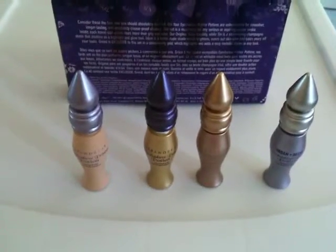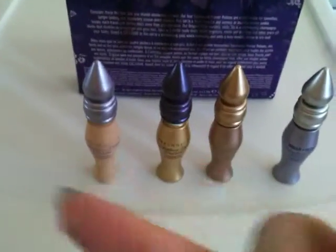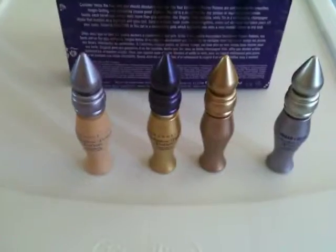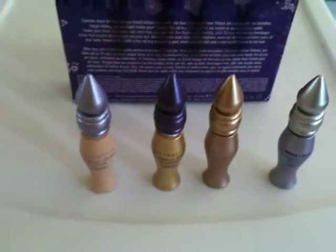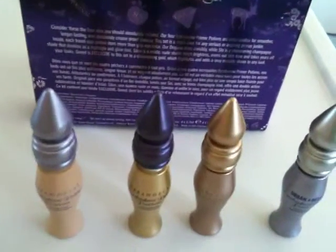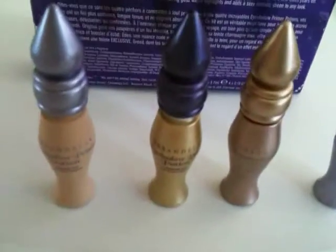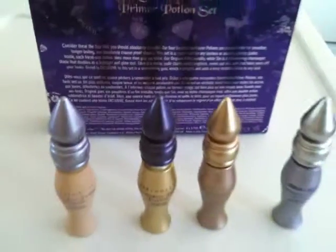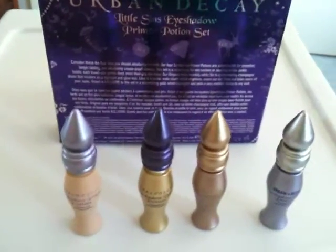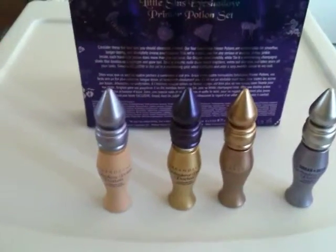There are some new additions to this set as well: Sin, Greed, and Eden. These are exclusive in the travel-size set. The Greed Eyeshadow Primer Potion is exclusive to Sephora, and you really want to play around with these and see what works for the look you're trying to achieve.